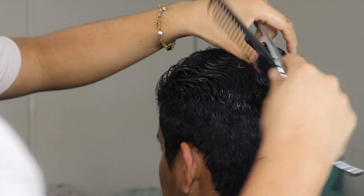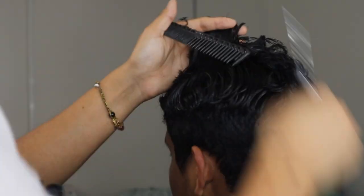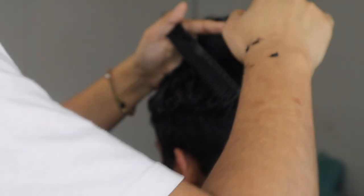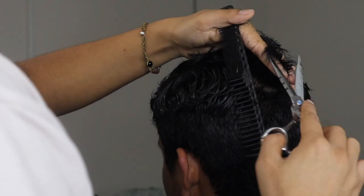Once we have that clear we'll move on to the top. There are many ways you can cut the top depending on the shape of hair you want to keep and how much length you want — whether it's a comb over or a slick back. For this case it was more of a slick back, so I'm starting off by creating a section right down the middle and cutting to the desired length.